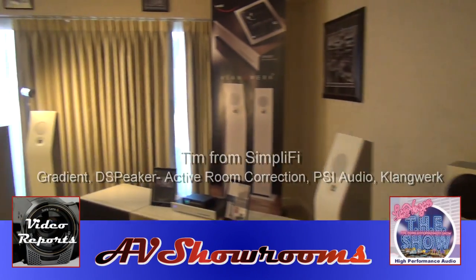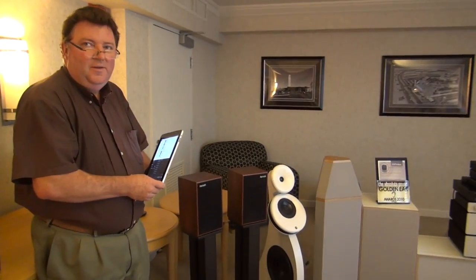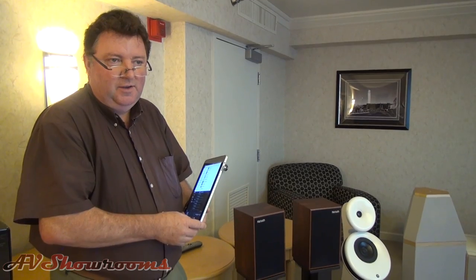I'm coming into the SimpliFi room — very good looking room this year. It's Tim from SimpliFi. Happy New Year, Tim. Happy New Year to you too, Peter. So this year we're featuring the Gradient products from Finland, the control directivity speakers here.